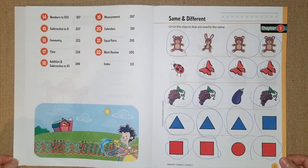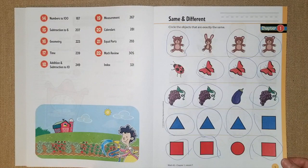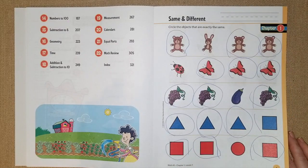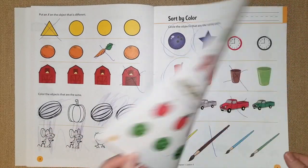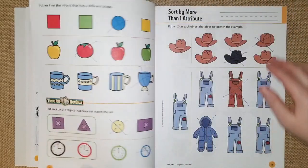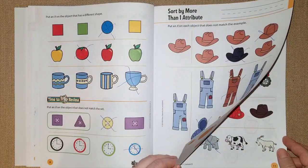If you feel this book is too easy for your kindergartner and you have an older kindergartner, I would suggest BJU Math Book One and I have a flip through already on that, so I will link that down below. Chapter one starts with same and different, sorting by color — my son did this a couple weeks ago — sort by size, sort by shape. This is really simple for him and he is turning five at the end of July.